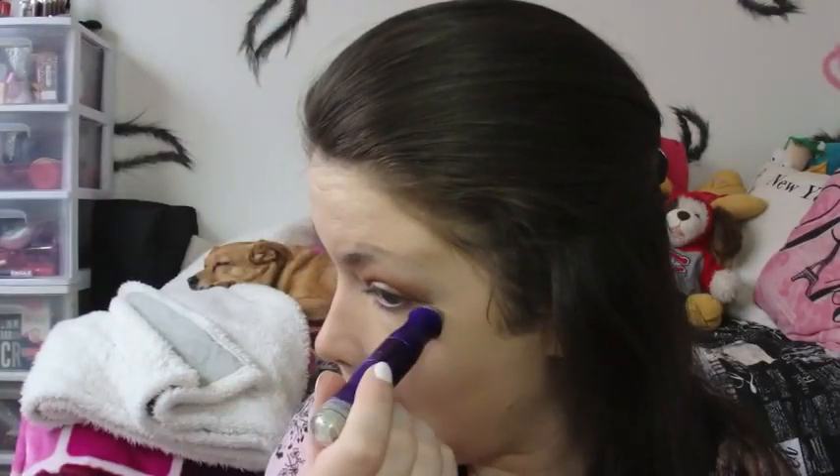Now I'm grabbing that Physicians Formula concealer again — the concealer side — and concealing under my eyes. The Physicians Formula range isn't a very wide range of color, but I'm buffing it in with a Beauty Blender. Then I grab the CoverGirl Ready Set Gorgeous — a light concealer — to highlight under my eyes. But first I grab the Maybelline Fit Me just to cover any redness around my nose and acne spots. Then I'm buffing the CoverGirl concealer into my skin with a Beauty Blender.